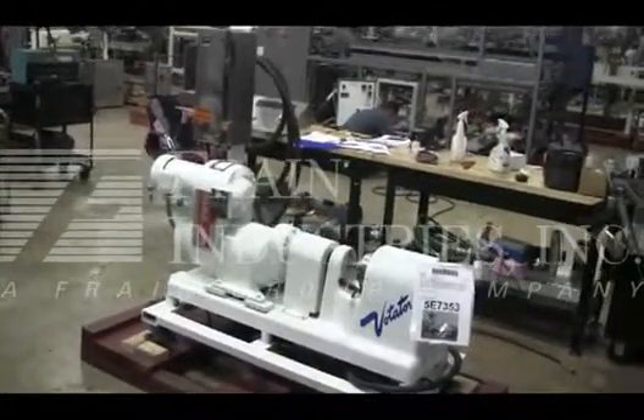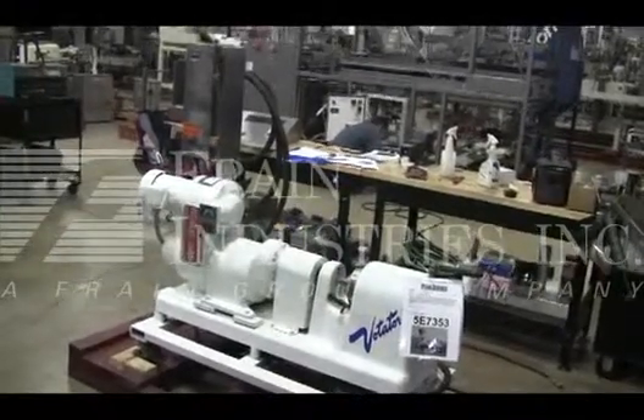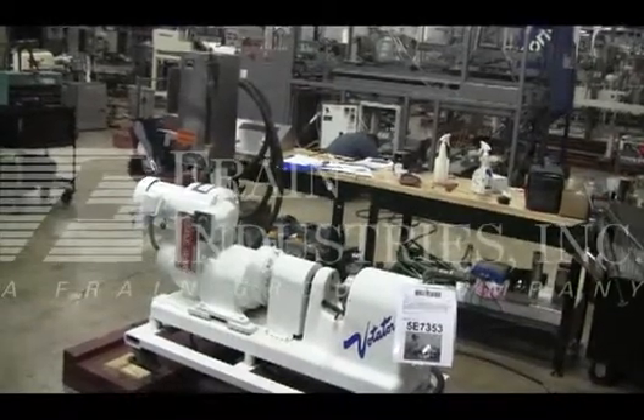Hi, we're the Frame Group service technicians that cycled your votator scraped surface heat exchanger. Before powering up the machine, it's recommended to read the manual in its entirety. The manual will be placed with the machine when it's shipped.